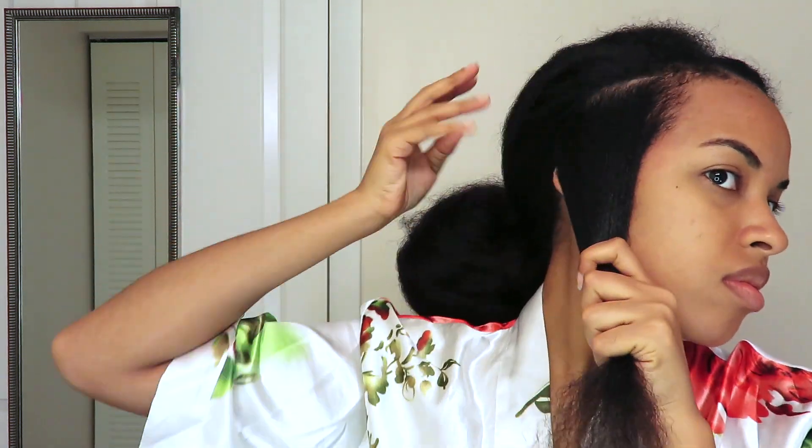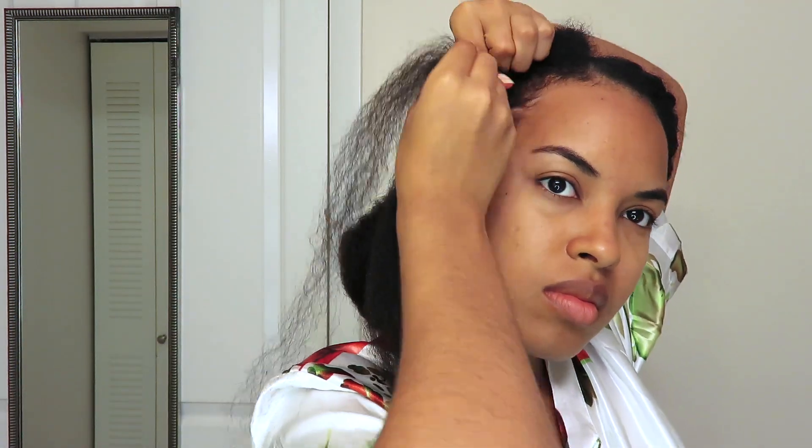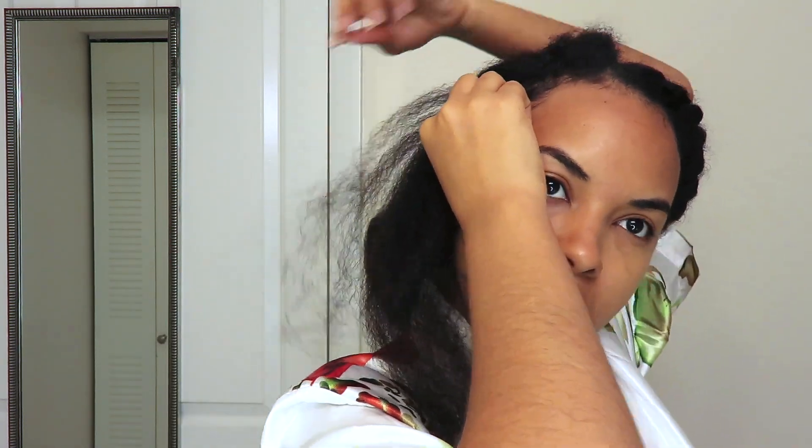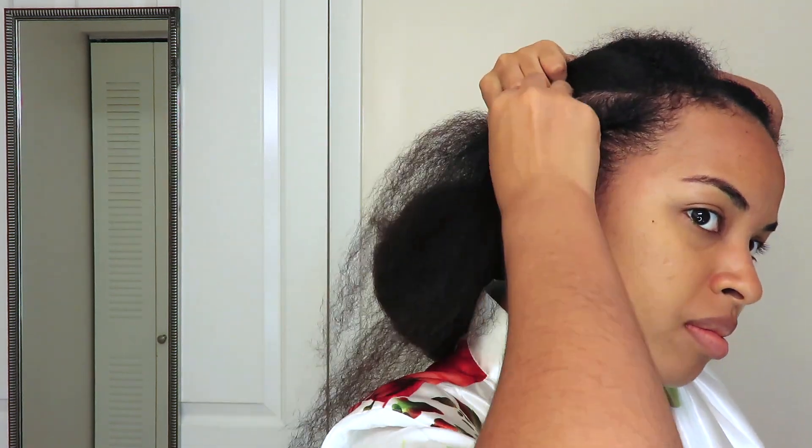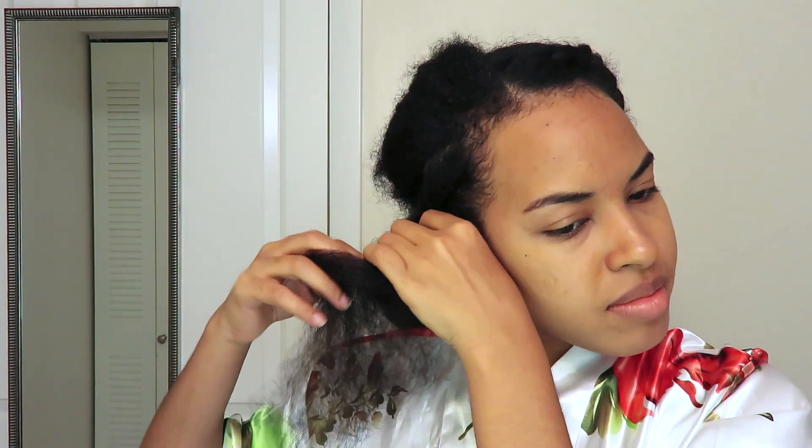I personally don't add a lot of product to my hair because my scalp is super sensitive, but feel free to add as much edge control as you need to really lay your edges down. Also, I forgot to mention — I'm doing this on blow-dried hair. That's how I stretched it.